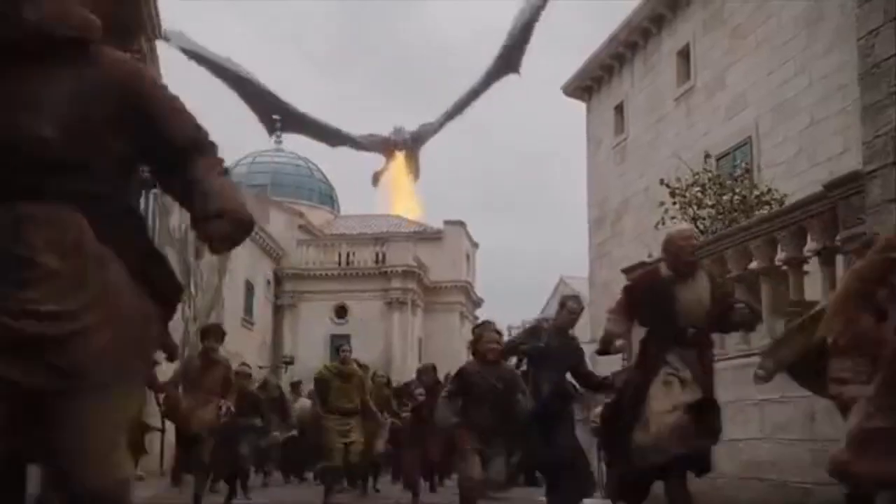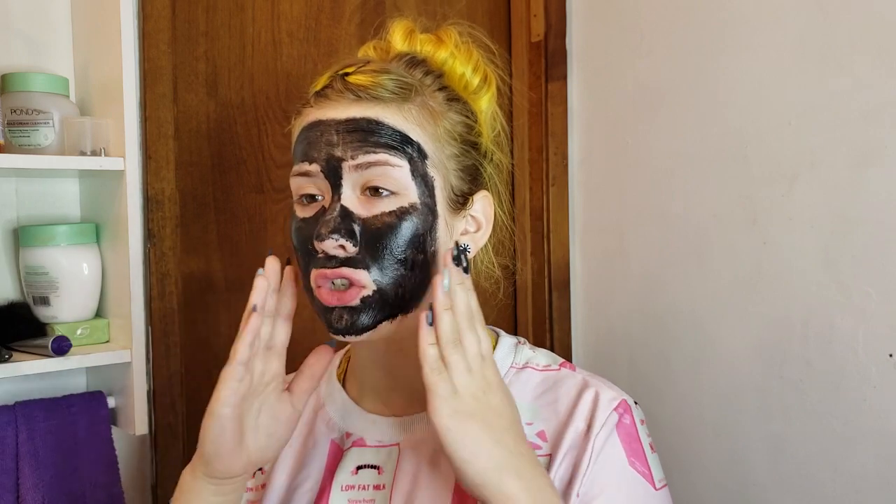Now I've successfully applied it — my face looks black and charred. We wait 10 to 15 minutes. Alright, I'm back — it's been about 15 minutes and this is ready to come off.